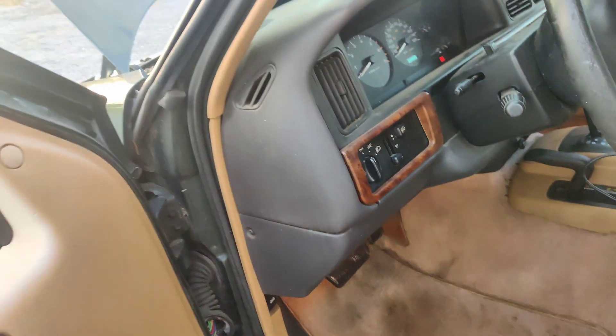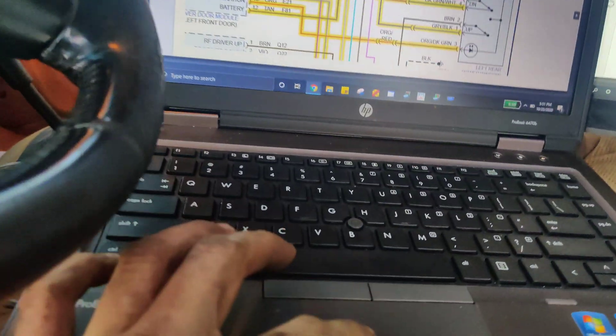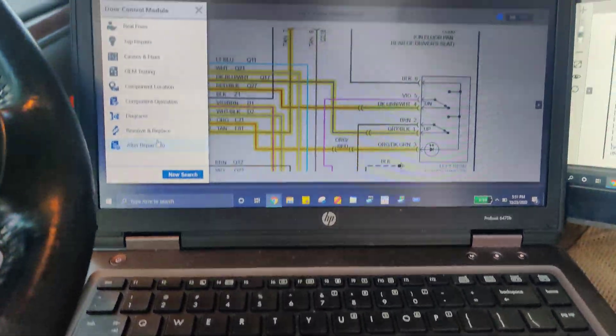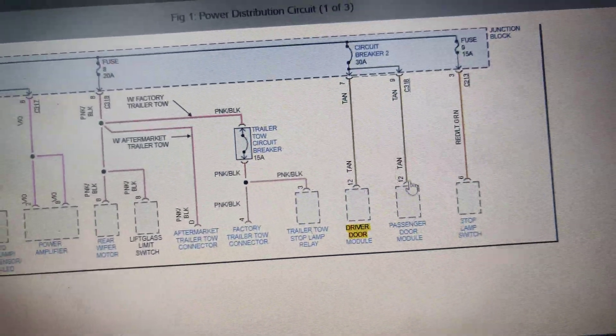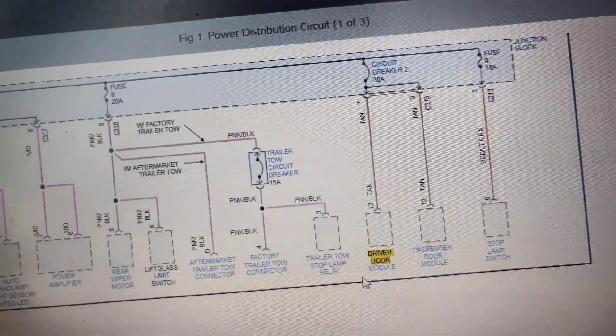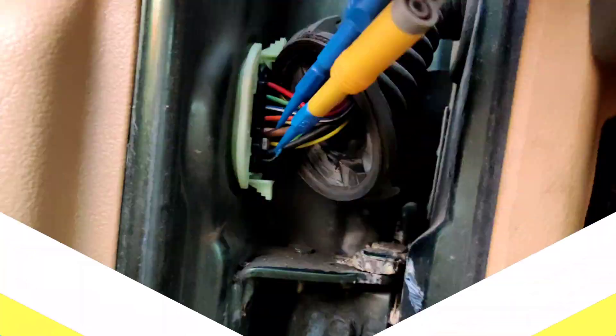So I'll grab a scan tool and see if we can even communicate with this thing. Maybe we should look to see what powers our driver's door module. So I brought up the power distribution real quick, and it looks like the 30-amp breaker feeds both the passenger door module and the driver's door module. So we know our circuit breaker is good. We could check the power and ground real quick right here at the door. I'm pretty sure they're gonna be good, but we'll check them. If I push my test light in, you can see we can pull 10 amps on our power and ground right here at the door, so that confirms that's good.